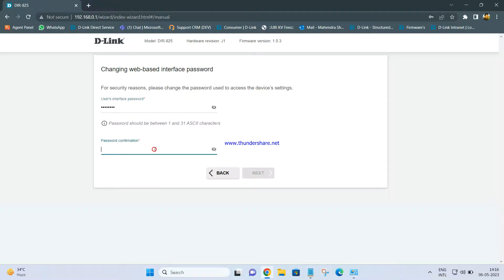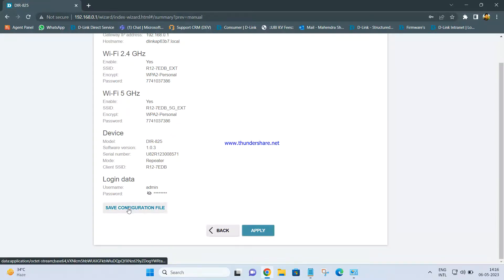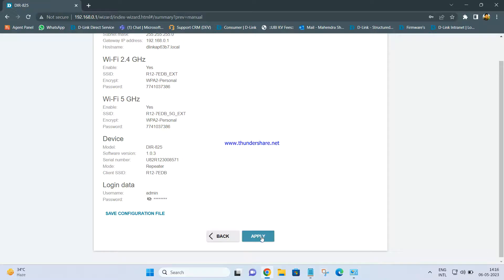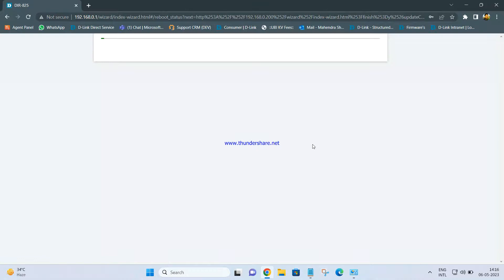Once this is done, you will get a summary of the router. You can click on Save Configuration File — a file will be saved showing all settings: username, password, IP address, LAN IP, Wi-Fi name, and Wi-Fi password. Keep it for your reference. Then click on Apply. You just have to wait for some time for the settings to save properly — the router will reboot.